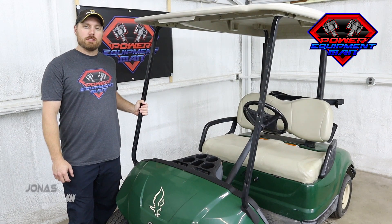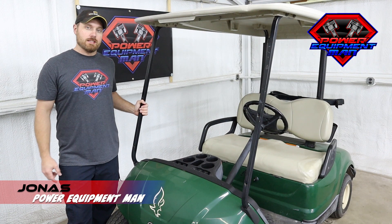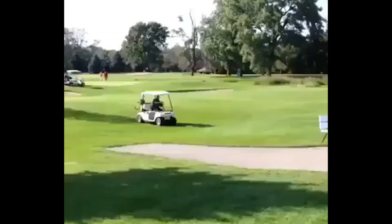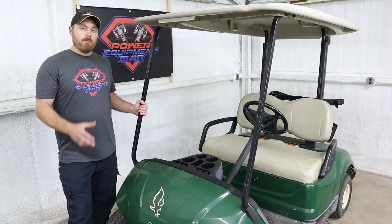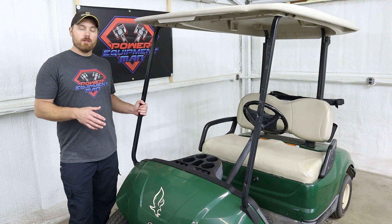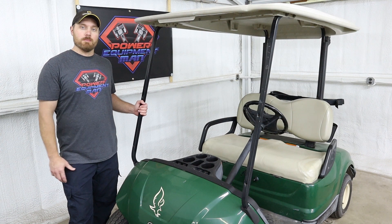Hey guys, I'm Jonas. Today we're going to be getting started on our new build series and this is on a 2007 Yamaha Drive gas-powered cart. Now this cart has definitely seen its better days — it's been used and abused and ran hard since 2007 and is definitely ready for some upgrades. We're fortunate enough to have a couple of different sponsors jump on board for this build series, so we're going to be going over those throughout this whole series and the different parts that they've supplied for us.